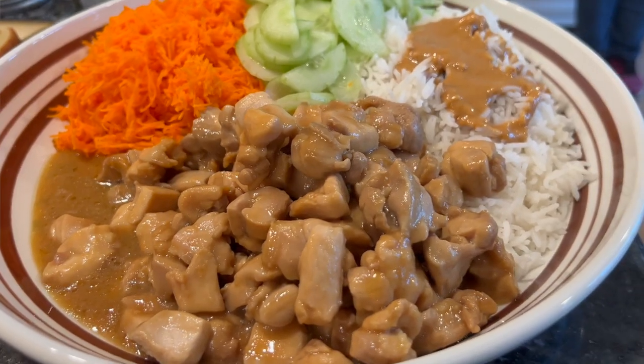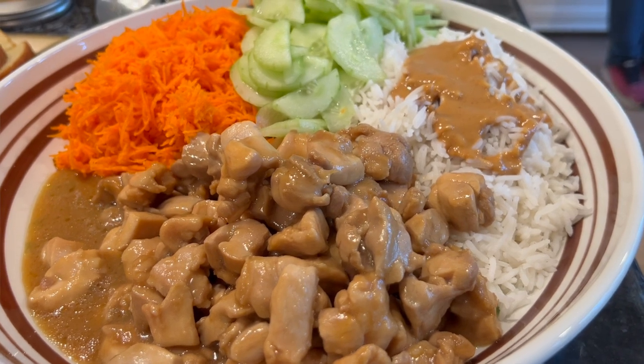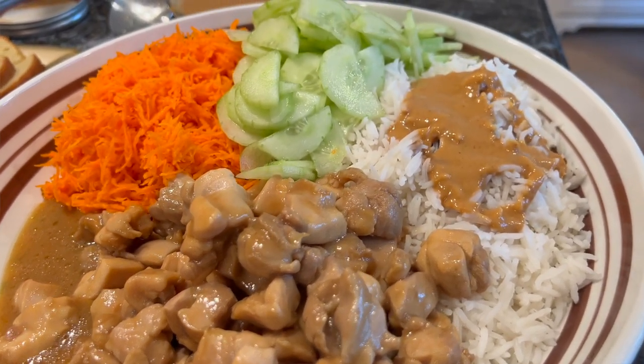Hey everyone, today we're making a healthy chicken and rice bowl with peanut sauce. This thing is delicious — it's got a little bit of grated carrot in it, some cucumber, and the flavors with the sauce, that's where it's at.